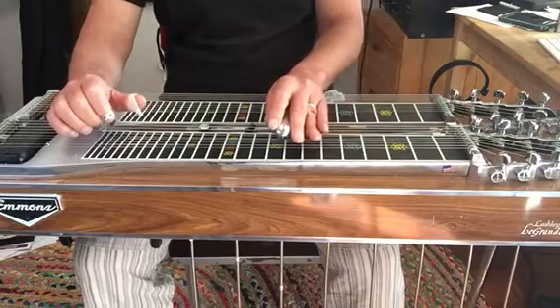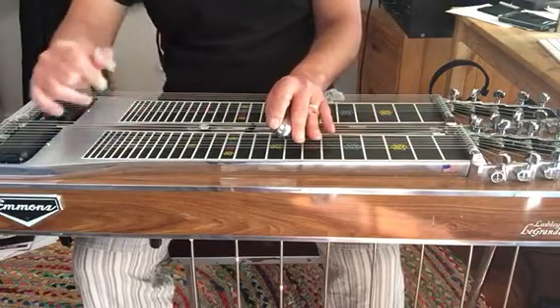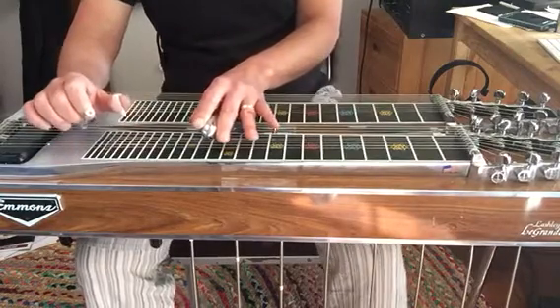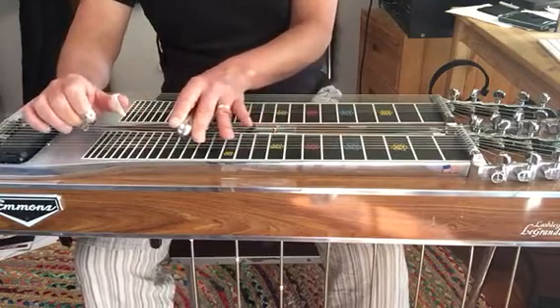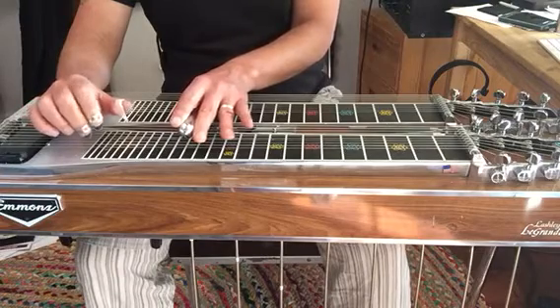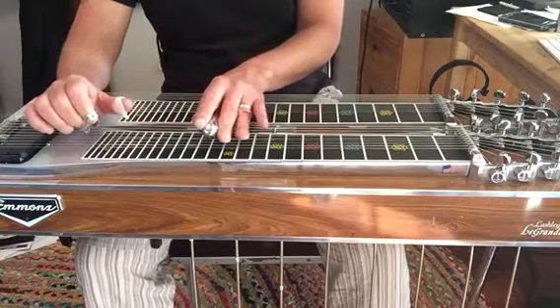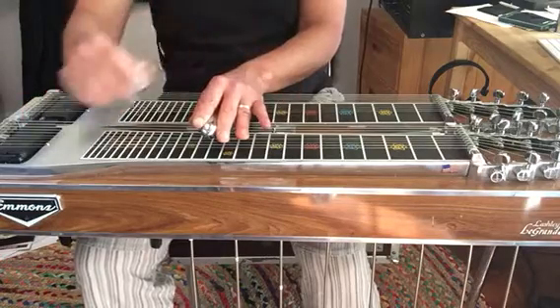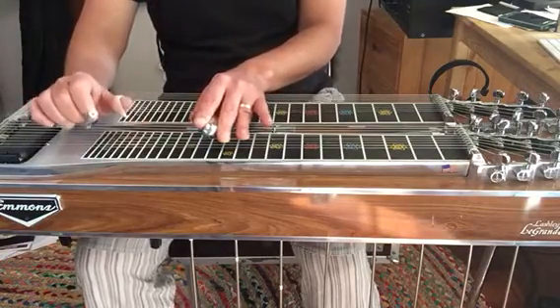No lever, pedal, and now knock out the 13th fret with lever. There you go — third fret, pedal back down. Lever to the F chord, pedals down.